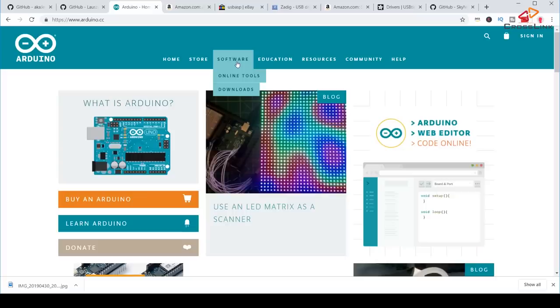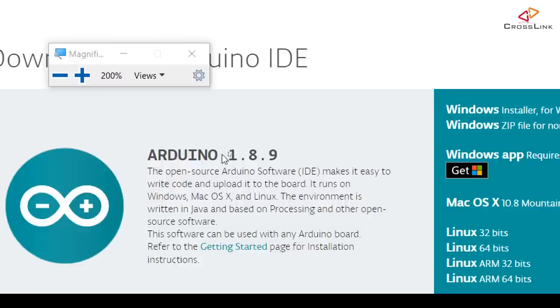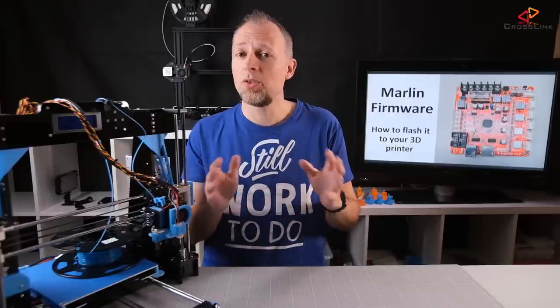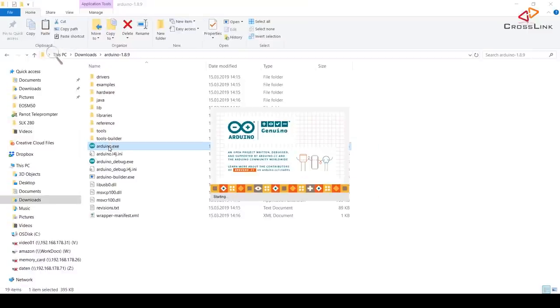Starting with the prerequisites to get everything set up correctly so you can continue step by step. First, you need to download the Arduino IDE software from the arduino.cc homepage. The latest version used in this video is 1.8.9. I am using the zip version of the IDE, because the installer version might cause a slightly different setup. Before the next step, launch the Arduino IDE once so it will create the initial folders in your user profile which we will need in the following step.